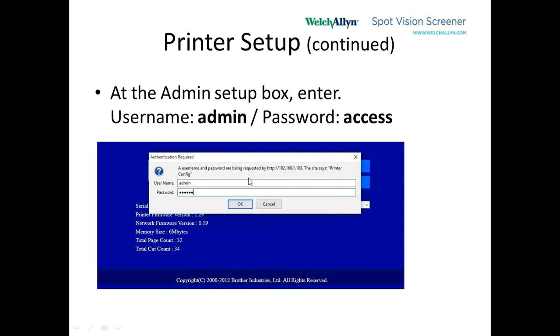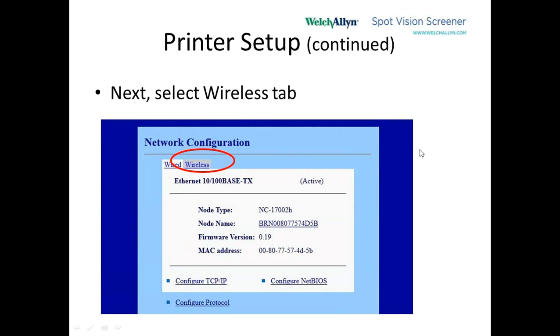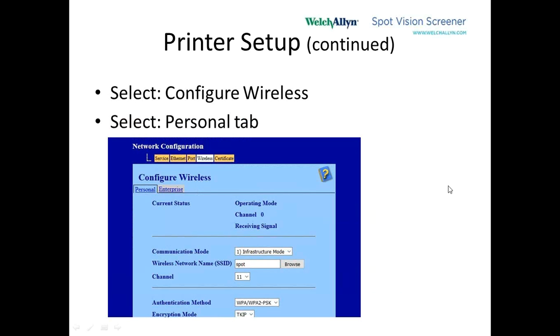As soon as we click on that, it will ask for a username and password — this is the username and password of the printer, which is different than what we were using before. The username is not blank; it's A-D-M-I-N again. The password is just access, A-C-C-E-S-S. Then we click OK. We go into the actual network configuration, and there are two types: wired and wireless. We are connected wired right now, but we want to go with the wireless connection tab and configure the wireless.